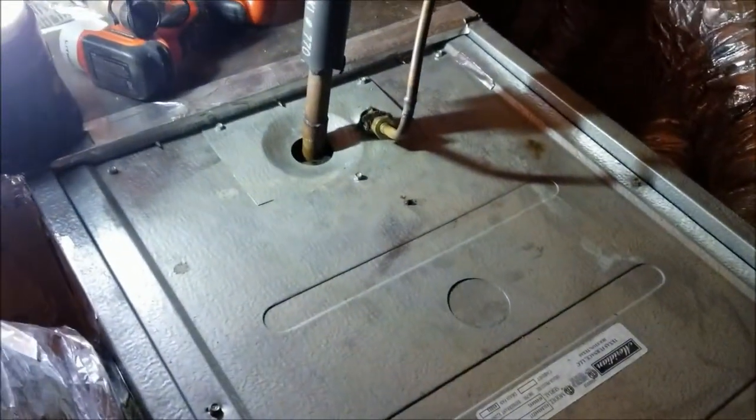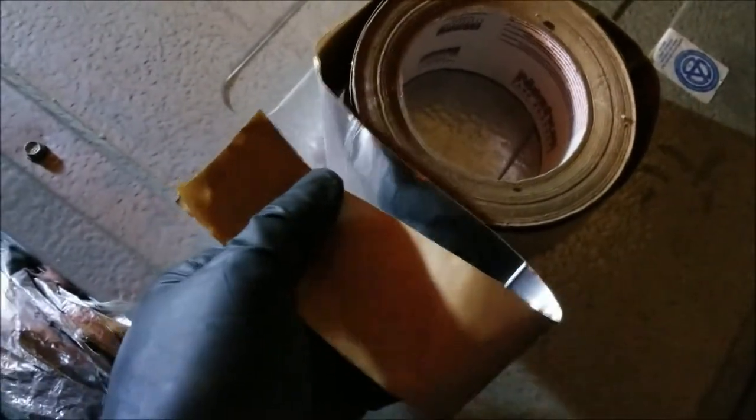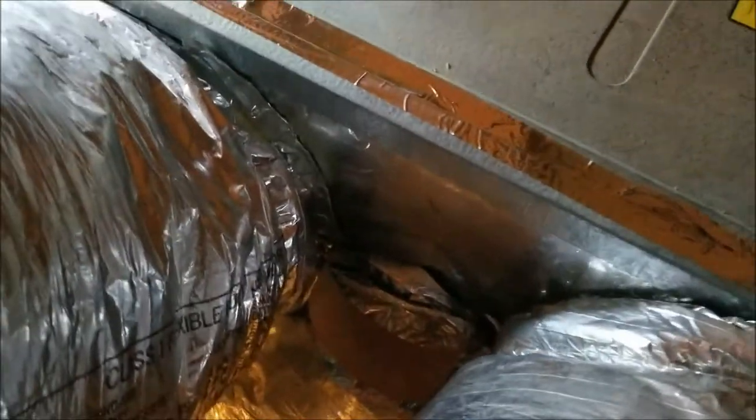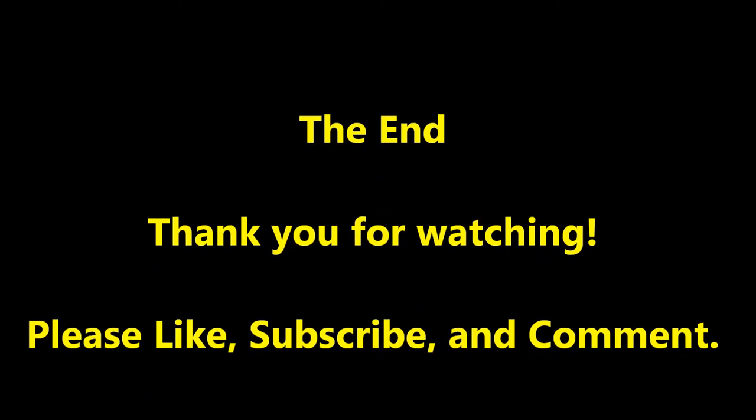I got the lid back on with all the screws screwed in. Around the seams and where the pipe comes in, I'm going to use metal tape — not regular duct tape, but a metal-type tape with a brown paper backing that's really sticky. We're going to put that all around. Make sure you get all the areas where air can escape, because all the air ducts tie into this. If there's any areas around the air ducts that are leaking, tape those up too — because that's where you can lose air.